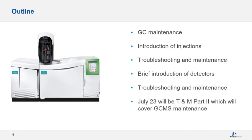I will be covering a brief introduction of injectors and troubleshooting and maintenance, a brief introduction of detectors, troubleshooting and maintenance. We will go into column troubleshooting and maintenance in minimal detail because we have a course in the fall semester totally dedicated to columns. Some of it is relevant to be in this course as well. So I will move on to the presentation and again thank you.